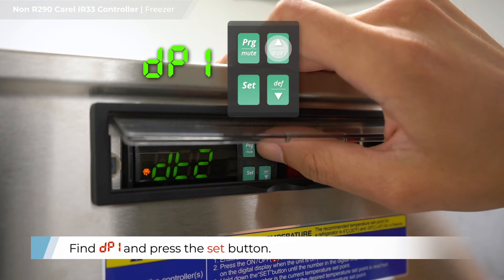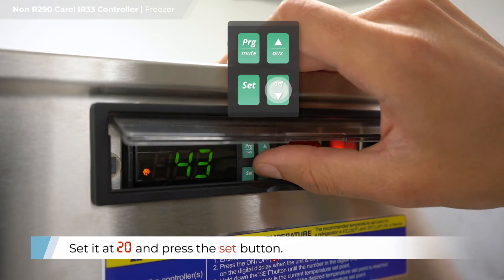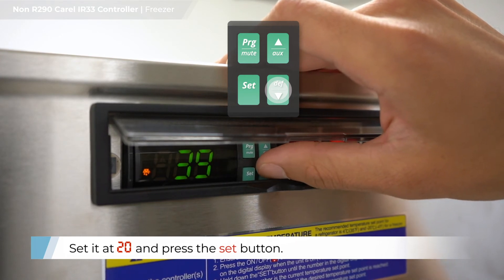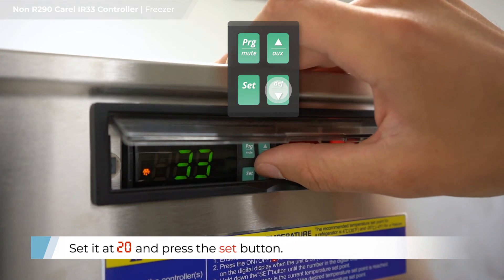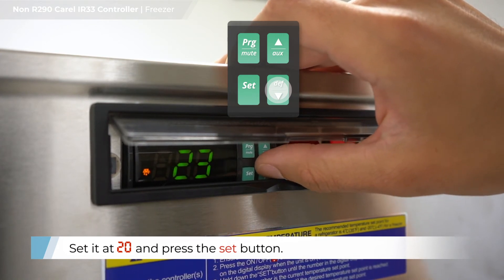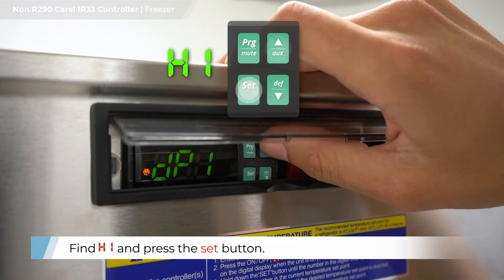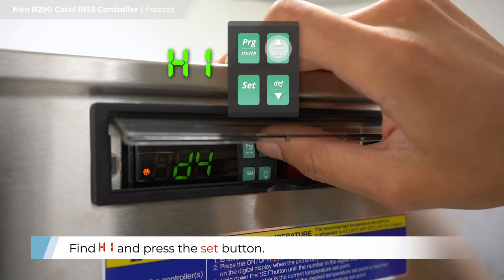Find DP1 and press the SET button. Set at 20 and press the SET button. Find H1 and press the SET button.